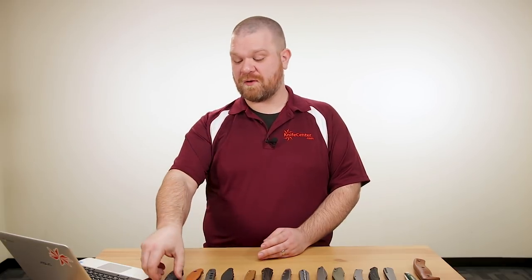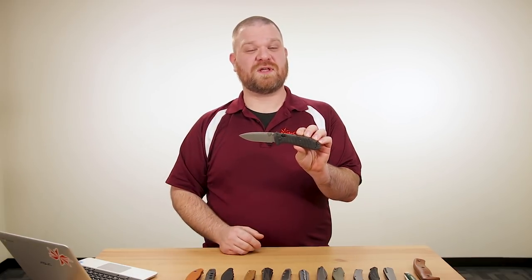First things first — over the weekend we did learn about the tragic passing of Les Diasis, the founder of Benchmade Knife Company, and our hearts certainly go out to his family and everyone at the company right now. He was definitely an innovator in the industry, and we're sad to see him go. So it's only appropriate that we start this week with a brand new Benchmade knife.